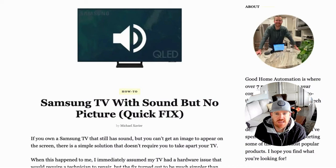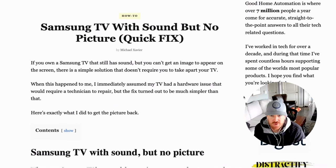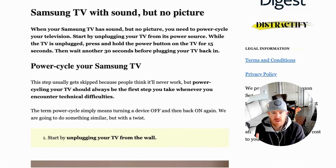You have a Samsung TV that has sound but no picture. When this happened to me, my first assumption was that there must be something wrong with the hardware of the TV. The reality is that the fix is much simpler than that. The first thing you should do when you have sound but no picture is power cycle your TV.